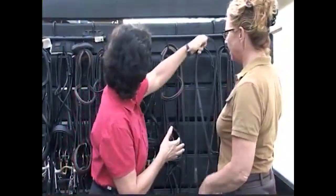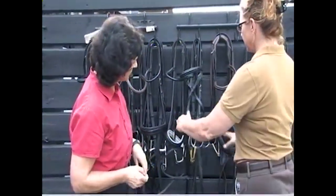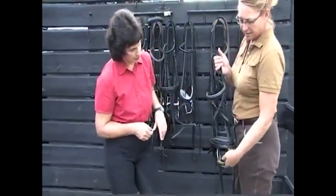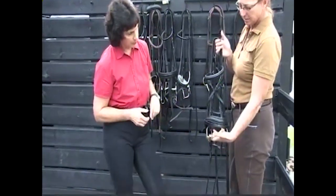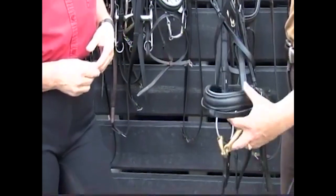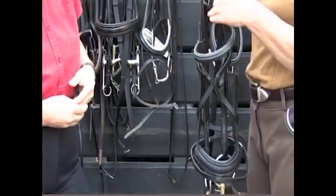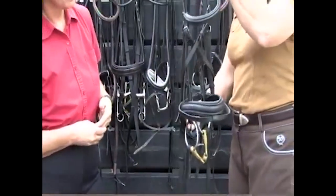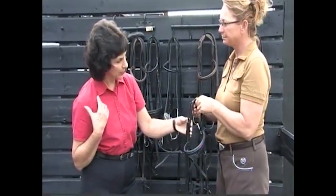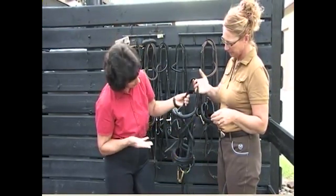Now I'm just going to talk about a couple of the different snaffles before we bring Moshi out here. This is Moshi's bridle. We have a three-piece loose ring snaffle, and we'll talk about the bits independently in a second. He's wearing a Cavesson with a flash and a regular brow band — it's a lovely bridle, it fits him and he's happy in it. This bridle, like the other one, was very expensive originally but it is very old and still in great shape.